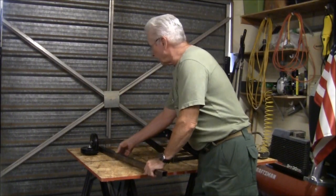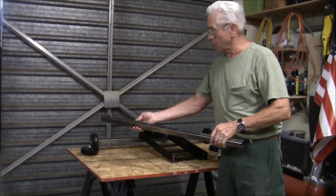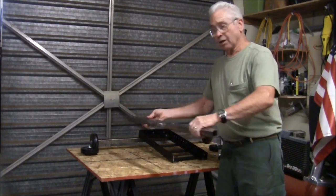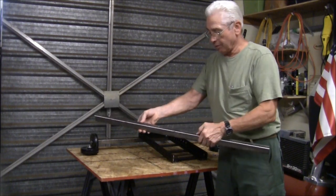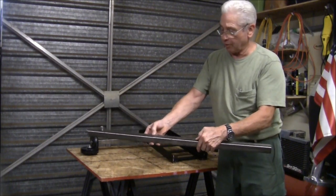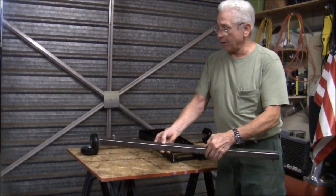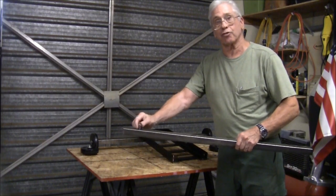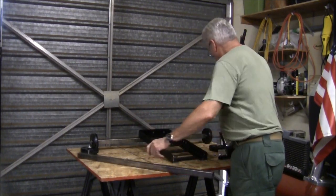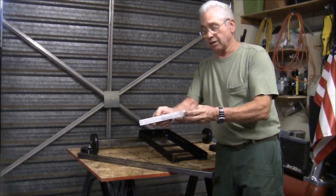Next thing I did, I got two 36-inch pieces of inch and a quarter square tubing. I drilled and tapped four holes — two of them for mounting, two of them for attaching a set screw to hold an aluminum insert that I cut.